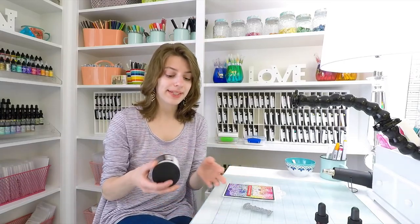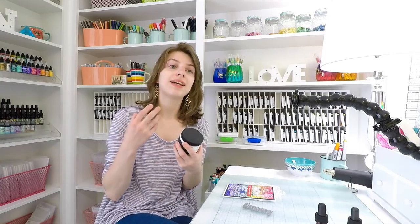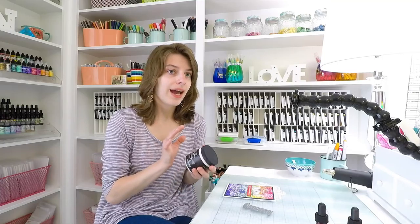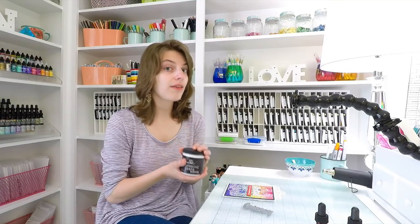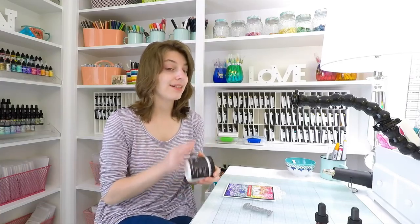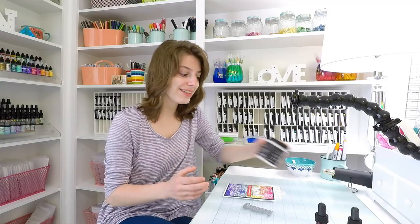I was experimenting one day and I took some Wendy Vecchi embossing paste and decided, what would happen if I mixed it with some Distress Inks? And not in the same way of coloring the paste before applying it to your paper, but after I've already applied the paste. It was such a crazy idea and I wanted to try it and see what happens.